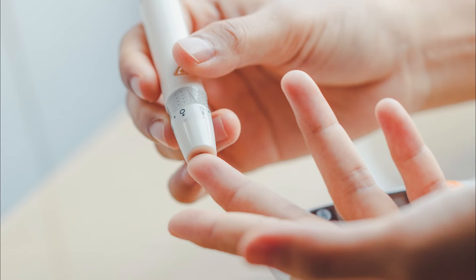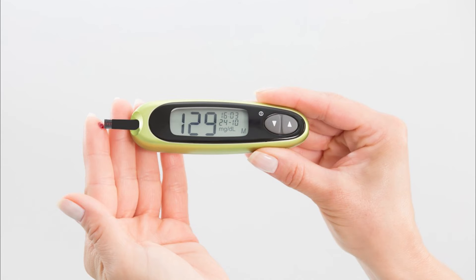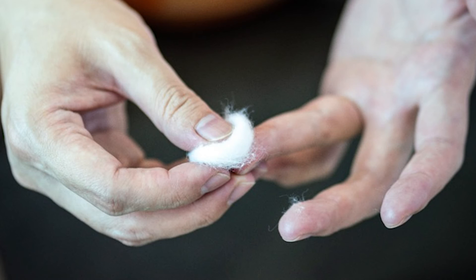Here are a couple of helpful tips. It is less painful to prick the side of your finger instead of the finger pad. Use different sites so one finger does not become too sore. Touch and hold the edge of the test strip to the drop of blood and wait for the result. Apply pressure to the pricked site for two to three minutes or until the bleeding stops.